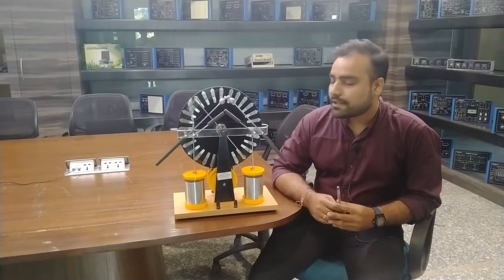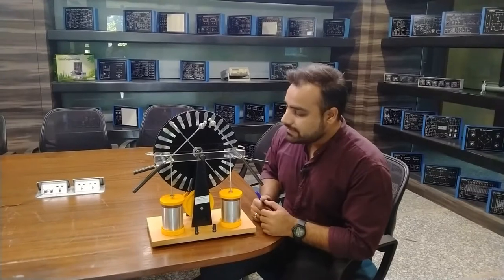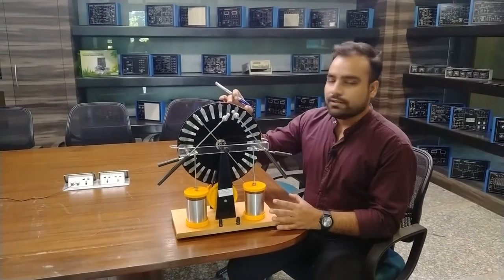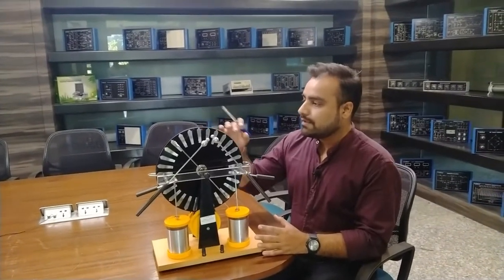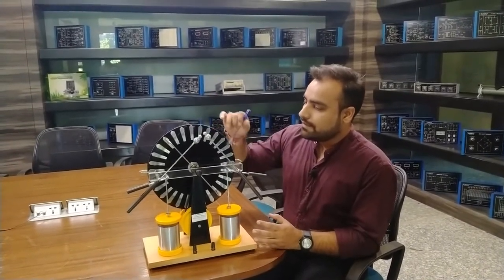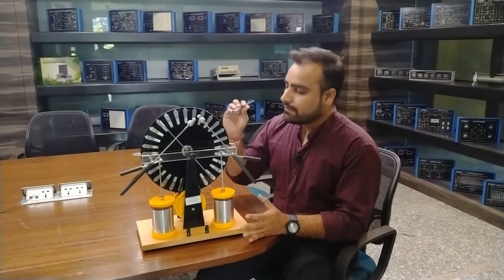Now we are going to describe the different parts of this machine, and then we will operate it manually and see how it works. This is a basic representation of the Wimshurst machine. The basic construction consists of two insulating discs which rotate in opposite directions — the front disc and rear disc rotate counter to each other. There are metal sectors on these discs, evenly spaced, and on both discs there are different metal sectors which generate charges because the metal sectors consist of electrons.